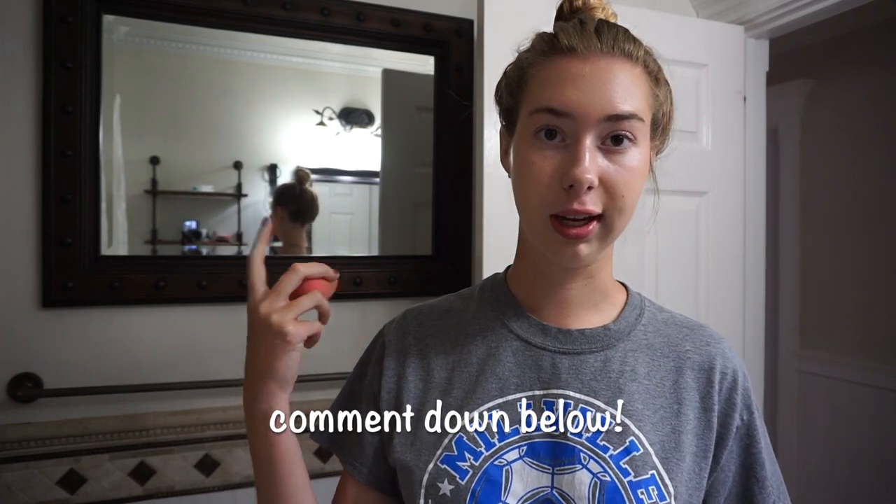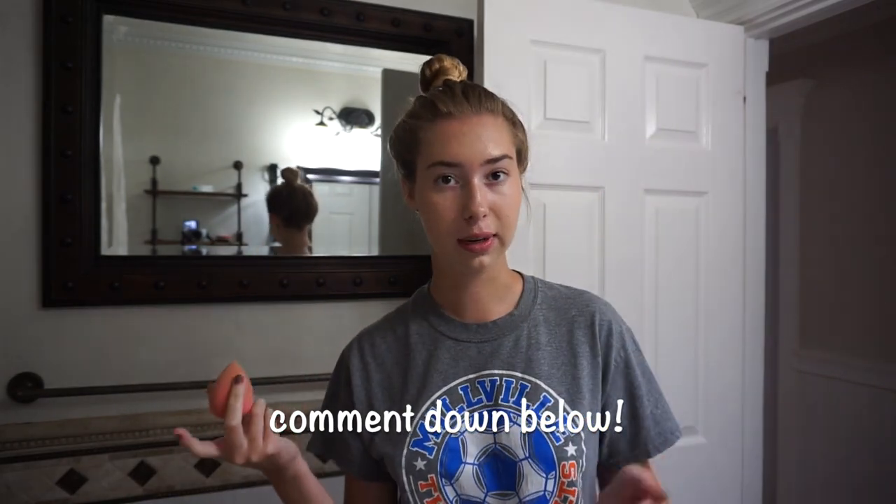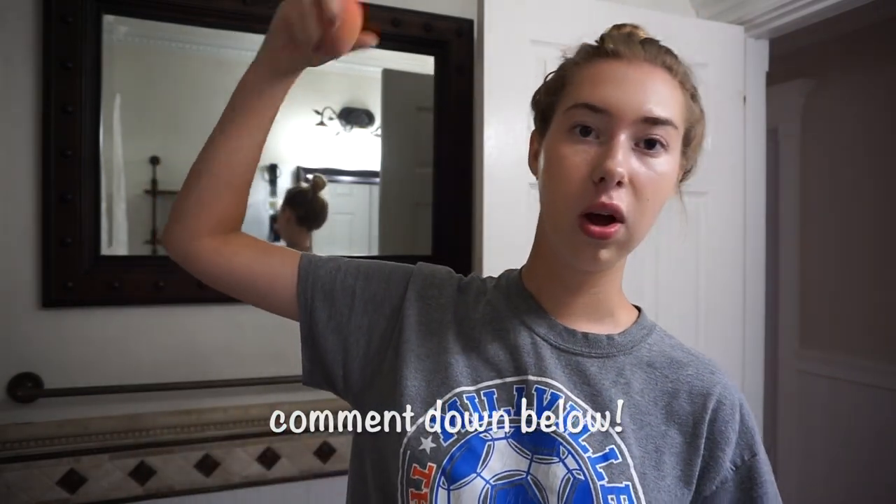I'm gonna put a tiny bit of makeup on so I can go to school to pick up my diploma — yeah, I graduated! Then I'll go home and probably film a summer-type video since I have nothing to do today. If you guys want to see makeup videos where I'm talking about certain things or answering questions while doing my makeup, comment that down below along with questions you want me to answer because I feel like that'd be kind of fun.